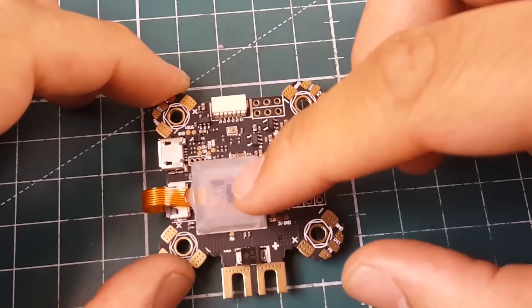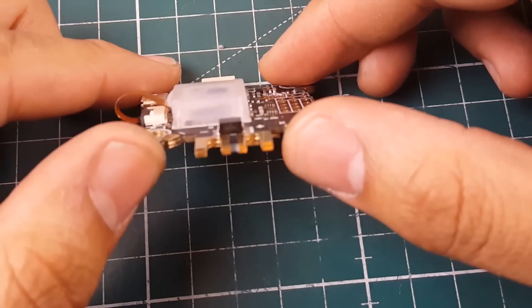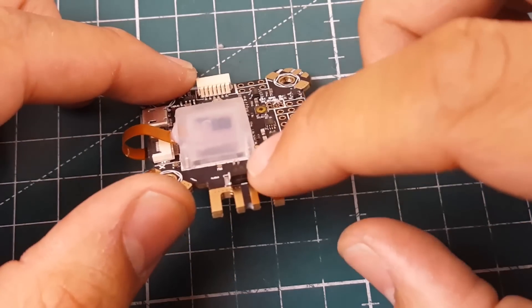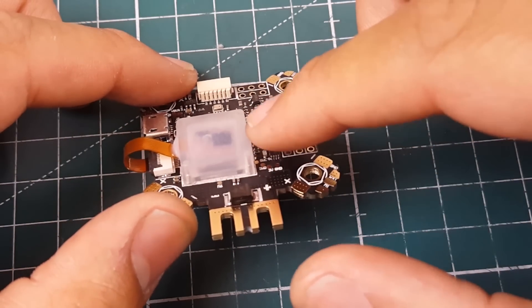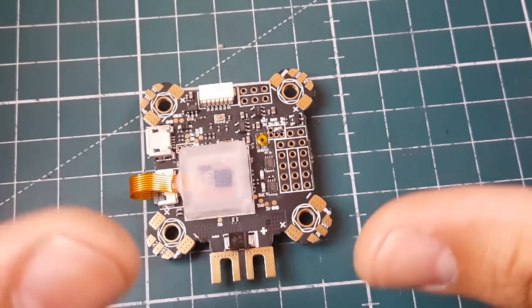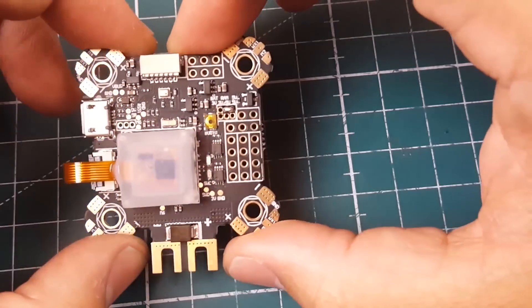The first thing you'll notice is the gyro is soft-mounted in this plastic casing. It has some silicone resin or gel underneath it, which keeps it very nice and soft-mounted.